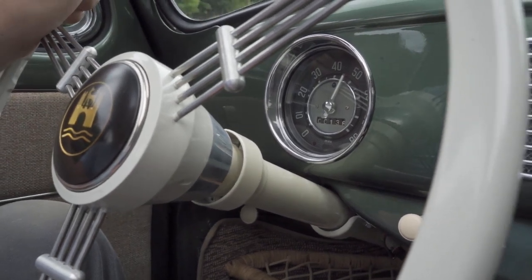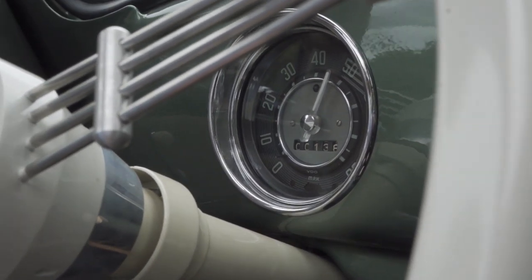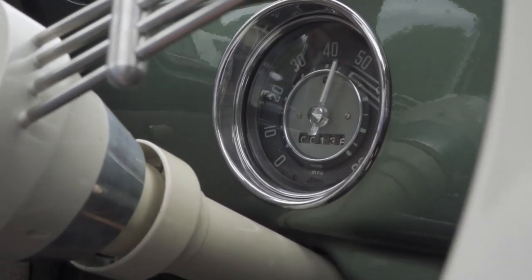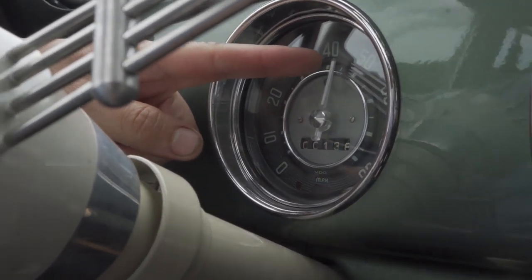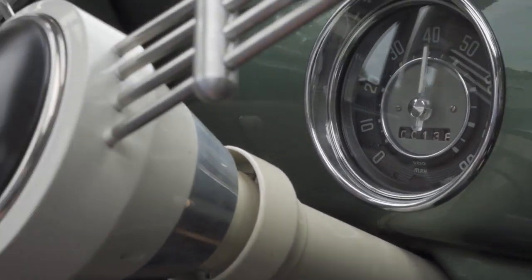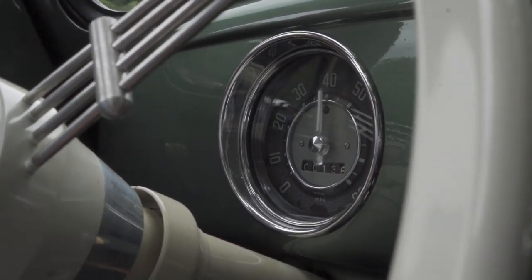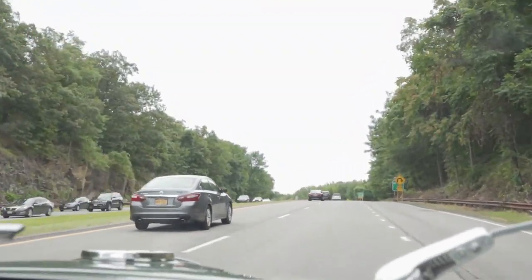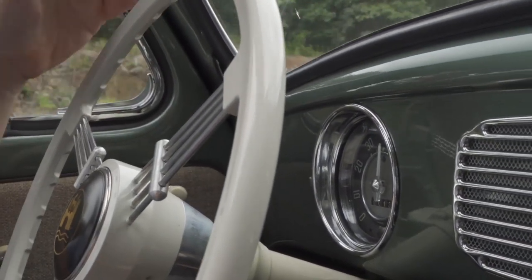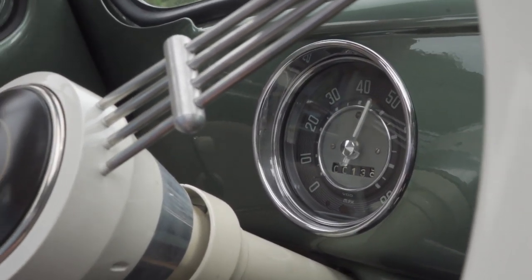I've got a guy right behind me now, of course looking to get around me. There's another little hill so I might drop down a little more. There's the red tick mark that wants you to shift to fourth, and I'm just going down from there — very common going up a very long hill. I'm at 40 now and right at the top, so that was a pretty long hill. Once I get to the top I don't have to downshift, and the car is ready to go back up. On level ground the speed comes right back.